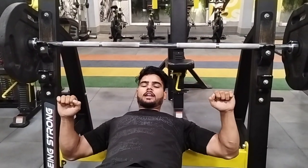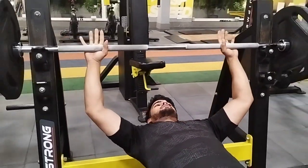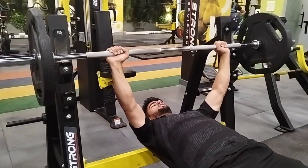This is how we press here. This is how we press. This is how we press the chest.